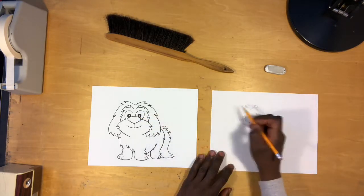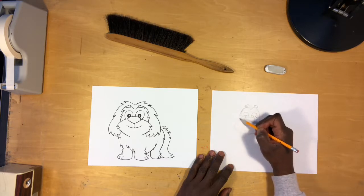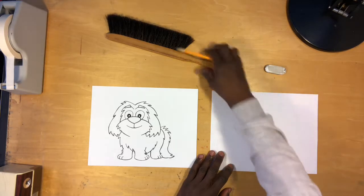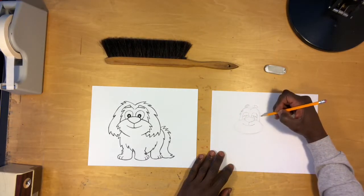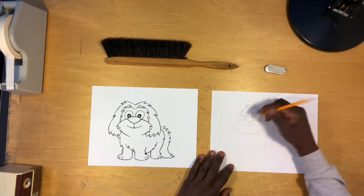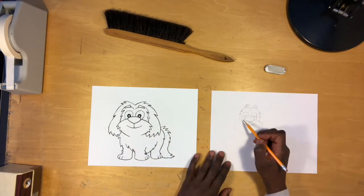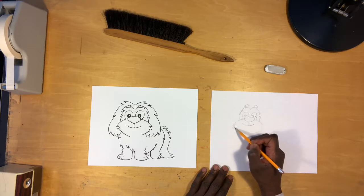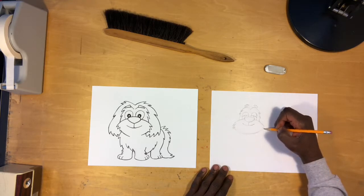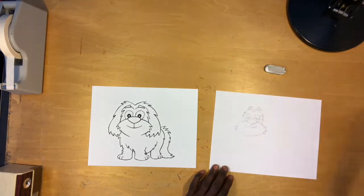Now let's go ahead and address the triangle-shaped hairs extending from this part. We'll just use this part as a guide on which to draw all those hairs — you can draw as many or as few as you want. Let's do this side as well; again I'm using the shape as a guide on which to attach those hairs. We can do this part too — just use the shape as a guide on both sides. Then we can erase our lines.